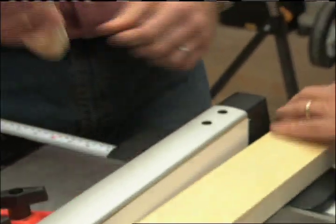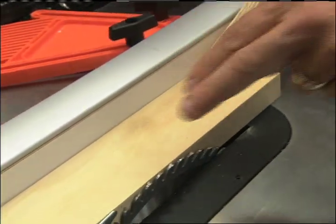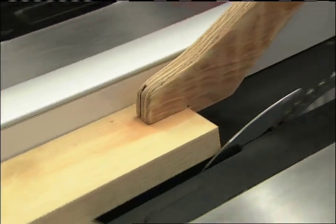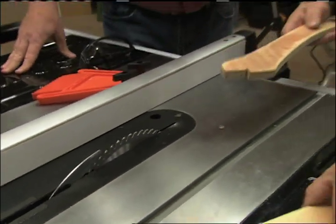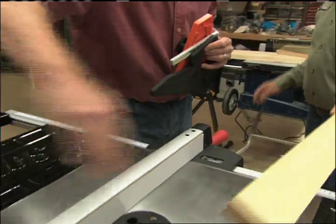Let's talk about a push stick. A push stick is used when you're cutting a narrow piece of wood and you don't want your hand to go between the rip fence and the blade — it allows you to feed the wood through safely. These are ones you can make or ones you can actually buy. These are all used when doing a rip cut, or cutting lengthwise.